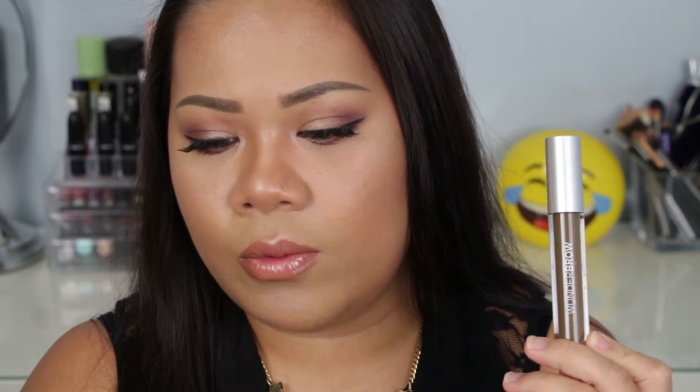This Wonder Brow — I ordered it at wonder2.ca, and it retails for $34.95 plus shipping. My color is black brown. I use this every day basically when I go out, because I have toddlers and they touch me all over my face.